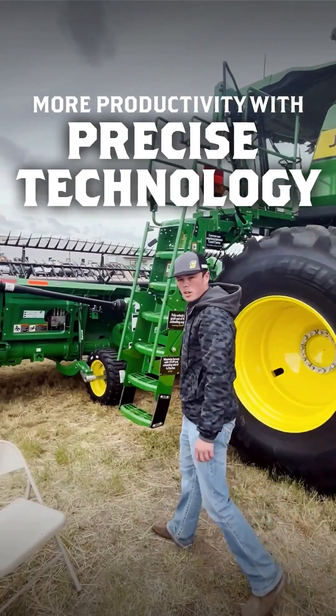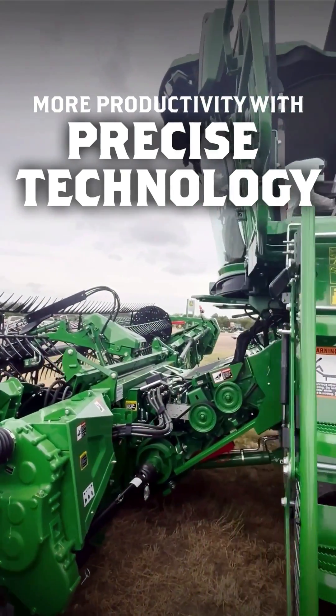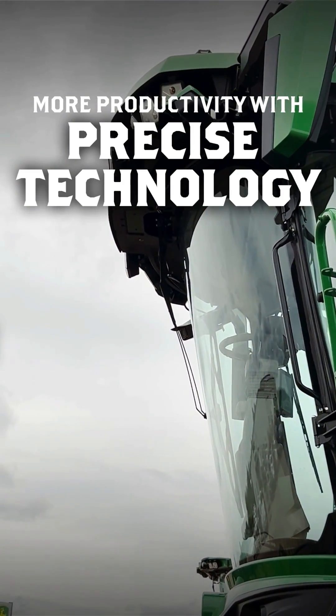With this we also have some more automation features. We've got some predictive proactive ground speed automation with our four cameras. We have two on the left side up here by the mirrors and two on the right side on the other side by the mirrors.